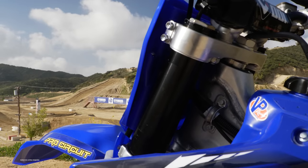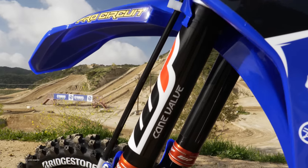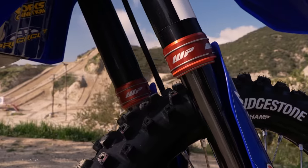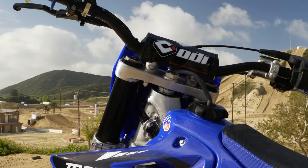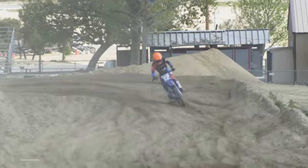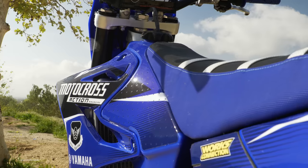Diving into the suspension, you may not like what we're going to say: we swapped out the Kayaba SSS forks and shock in favor of WP Xact Pro components. The MXA wrecking crew knows the stock Kayaba SSS forks and shock have an unmatched reputation for performance — we're the ones who have tooted their horn for the last 14 years. But for a pro racer who plans to race on a track as rough and brutal as Glen Helen, the WP cone valve suspension built to our specs is preferable. Nobody is taking cone valves off their KTMs to mount a set of Kayabas — this is a choice for pro riders, and because of the price, we don't think amateurs need to make this upgrade.